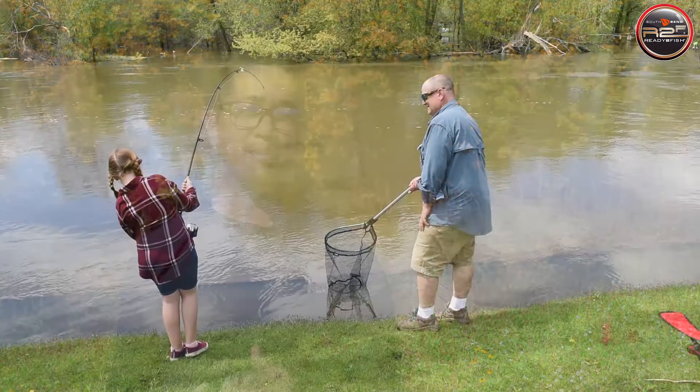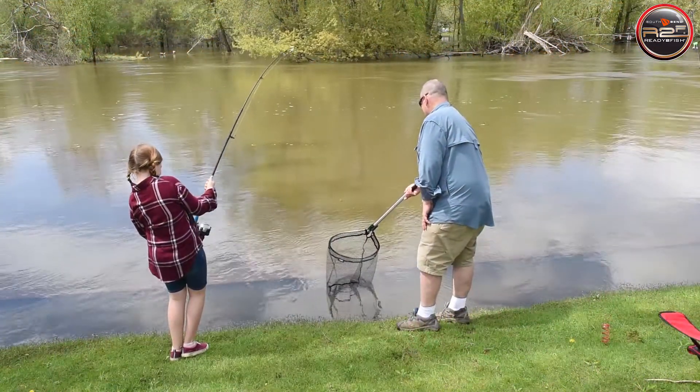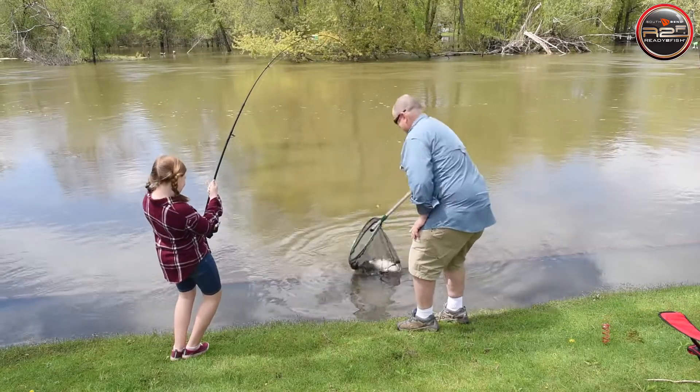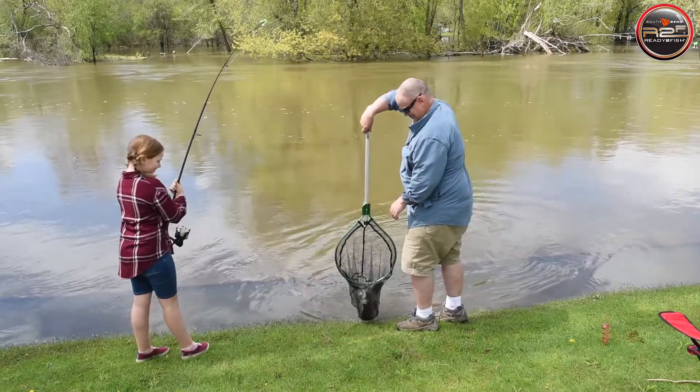Today we're going to take a look at and rig up our new Ready to Fish Trout Combo. We built the entire Ready to Fish line of products to help families catch their first fish together. We've been the experts at family fishing kits for over 20 years, and we feel this new kit is one of our best yet.